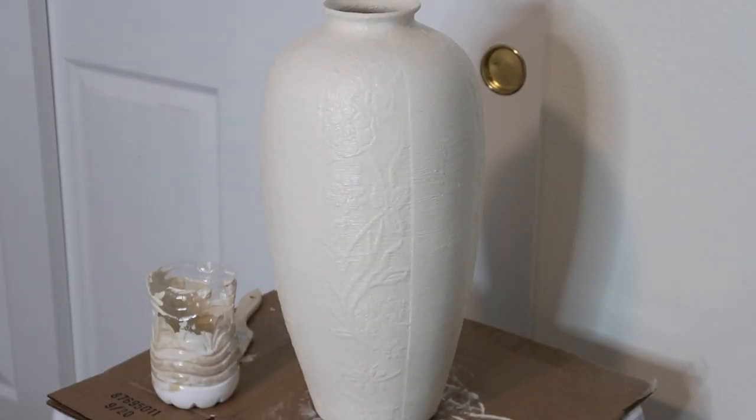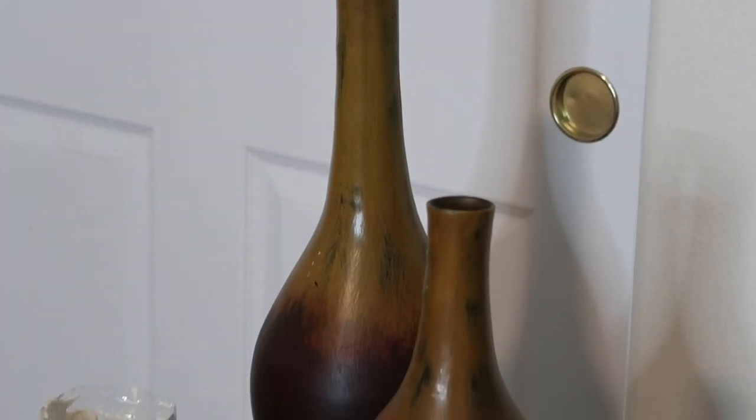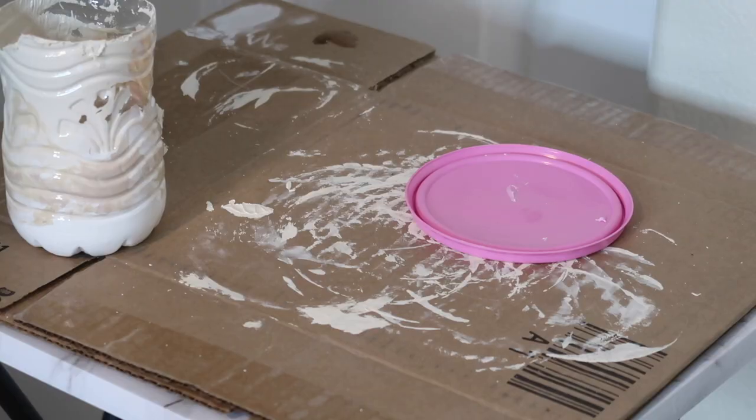This is the final result after painting — this is with two coats. Then I'm going to go ahead and paint the other two vases that I got.